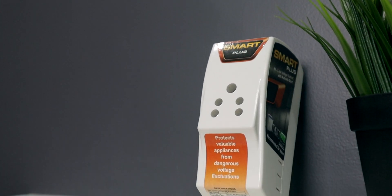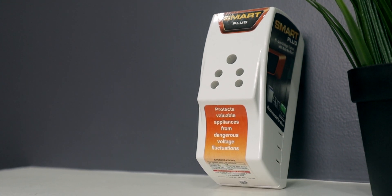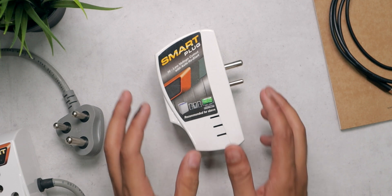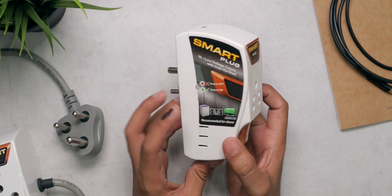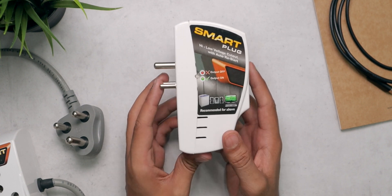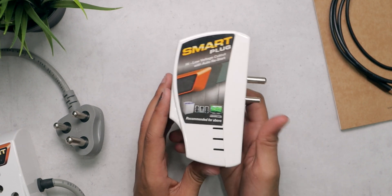Now when I say the word smart, you might be thinking it has Wi-Fi, Bluetooth, Amazon Alexa, or Google Assistant — but it's not that. It is smart in the sense that it can handle voltage fluctuations. Voltage fluctuation is a real problem and it can damage your appliances at home or in the office — your refrigerators, ACs, mobiles, laptops, etc. It can potentially damage those devices, and that's why it is very important to protect them, and that's where this product comes in.